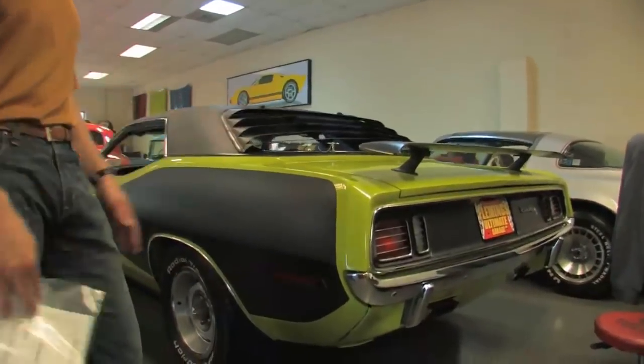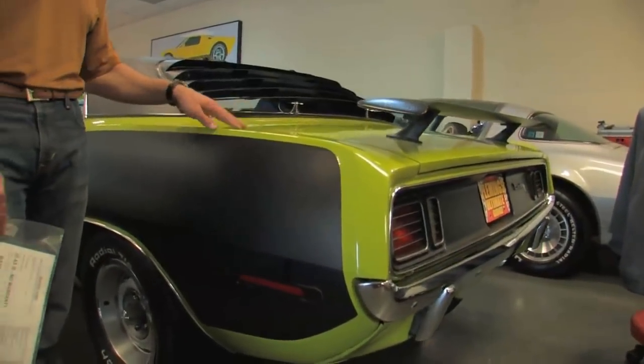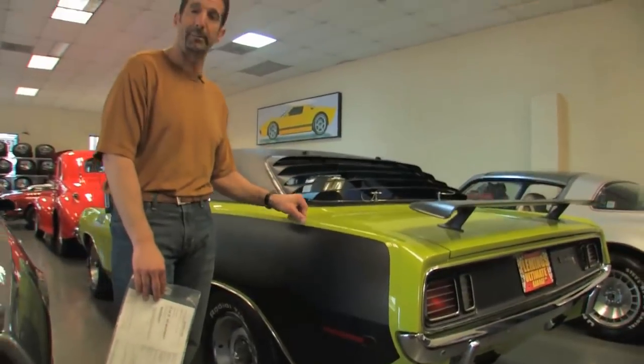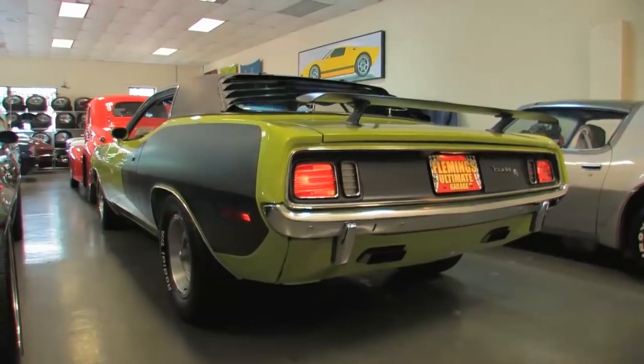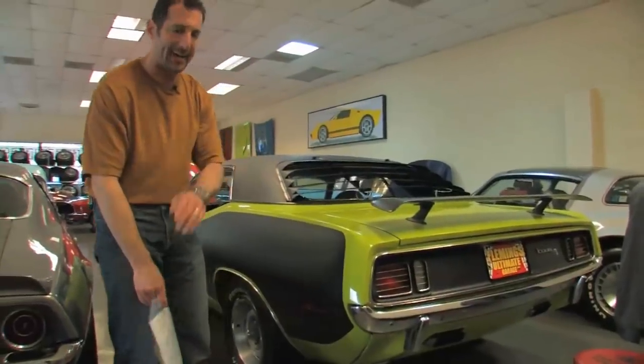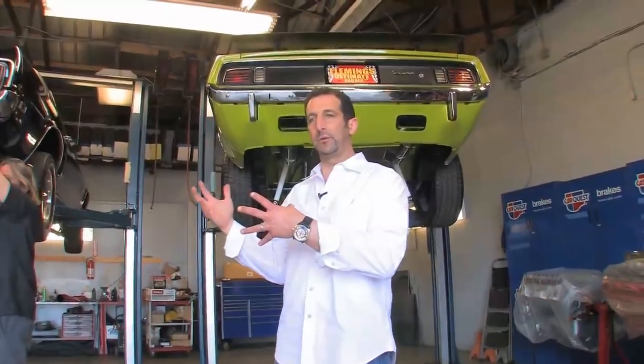This car really screams 1970 — we actually had carpet like this in my house, same color. My parents used to make me rake it. Tail lights are all new, the tips come out correctly, and this car sounds badass. We've never actually taken you into where we do most of the mechanical and restoration work here at Fleming, so I thought I would take you over for a second.